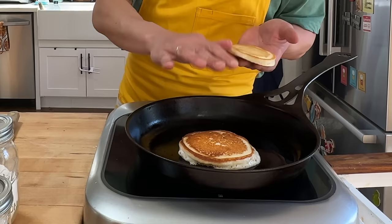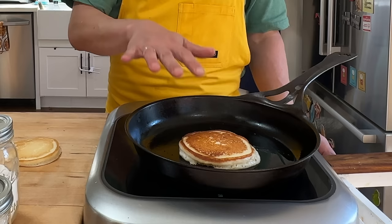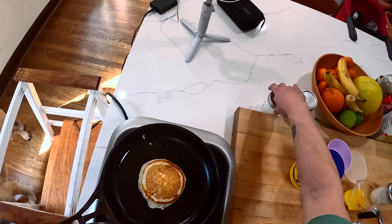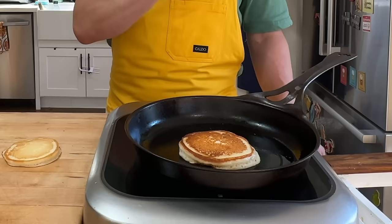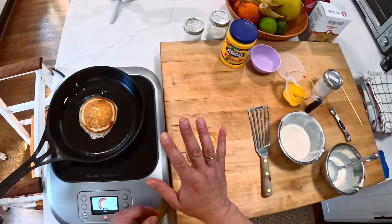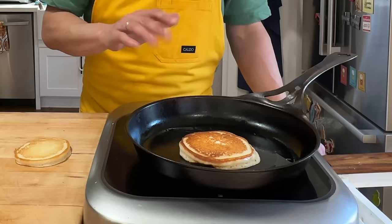Baking soda is going to affect the browning of your pancakes. It will do the same in something like a cookie or a cake. If you want your chocolate chip cookies to come out a little bit darker, add a little bit more baking soda — it'll give them a little bit more of a caramelized note, more toffee-like flavors. That's why chocolate chip cookies often contain baking soda and not baking powder, because you want them dense and chewy but also nicely browned. We're down to the last 30 seconds for this one — I'm going to pop it out. Then we'll make a third batch of pancakes with extra baking powder and see what happens.